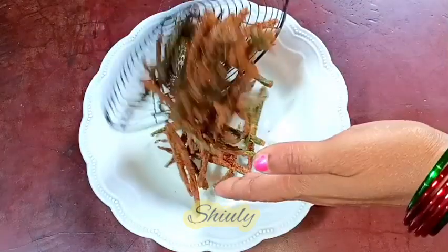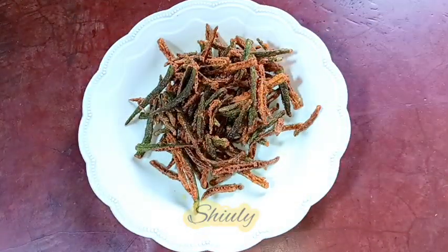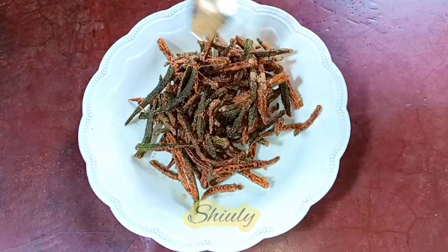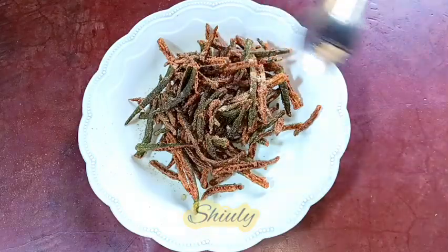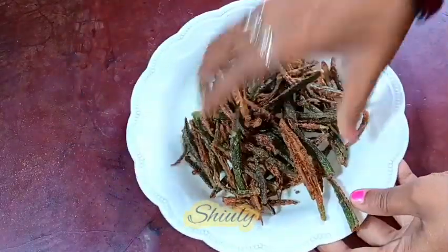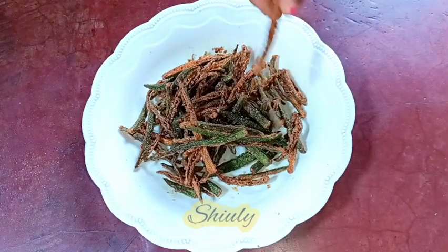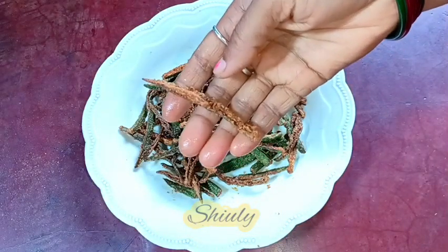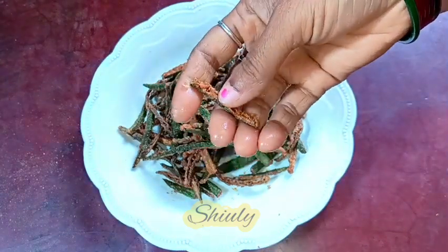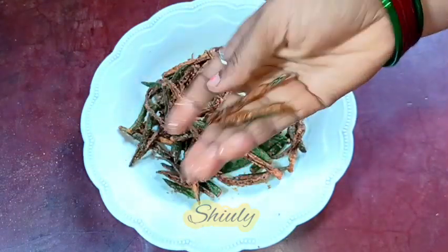All of them are ready. While they're still a little hot, I'm adding some chaat masala — about one fourth teaspoon of chaat masala. I added salt and chili powder before frying, so now we don't need to add too many spices; only a little chaat masala is enough. I mixed everything nicely.